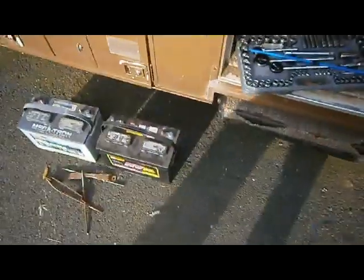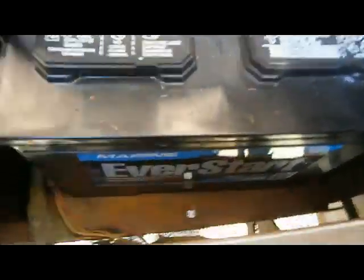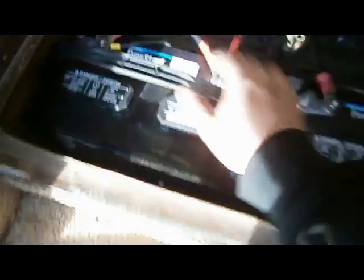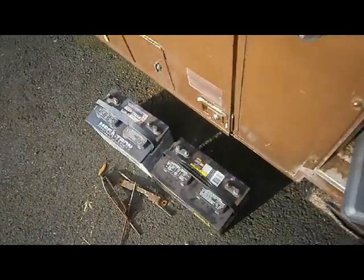I think there's a better chance that one is good. I'm putting in these EverStart Walmart batteries — I got them for a battery bank, kind of an impulse buy, but I think they'll do the trick. They were $77 a piece at Walmart, after tax. I'm just throwing these in here right now to replace the old ones, because there's no point in having batteries that aren't good. I'd like to have a clean set of batteries in here.